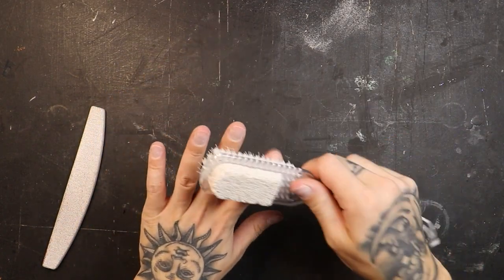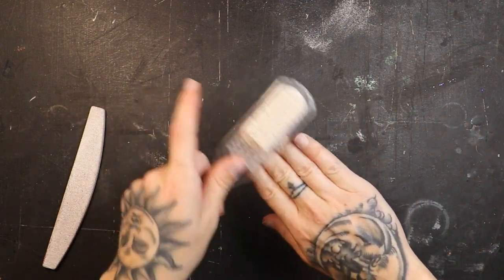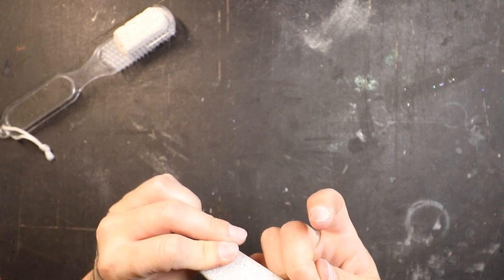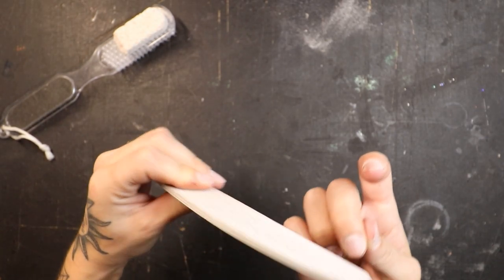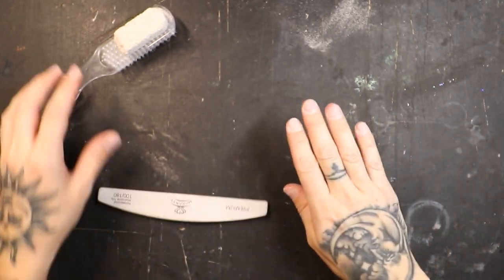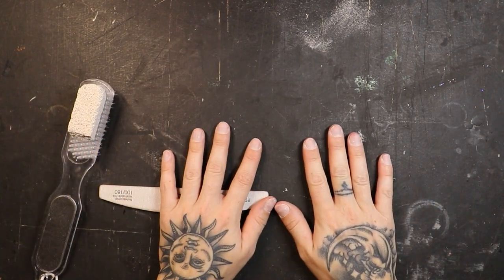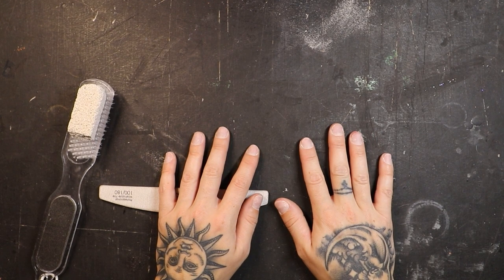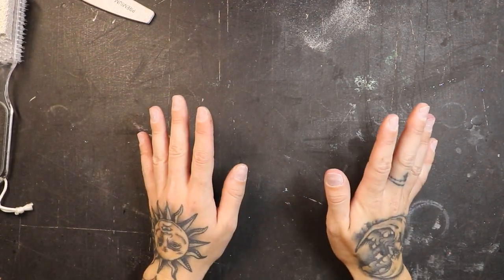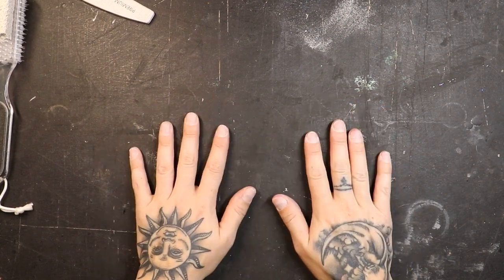I've brushed off my nails a couple of times now, because once you brush them off that first time it makes it a lot easier to see if there are any spots you missed while filing. I've gone back in and touched up any areas that needed it. I know it's a pain to take this long on just nail prep, but it's absolutely worth it. This is why I can get my nails to last three to four weeks — and even if you tried, you cannot get these nails off. These outlast my acrylics by weeks, literally weeks. I love these types of nails.